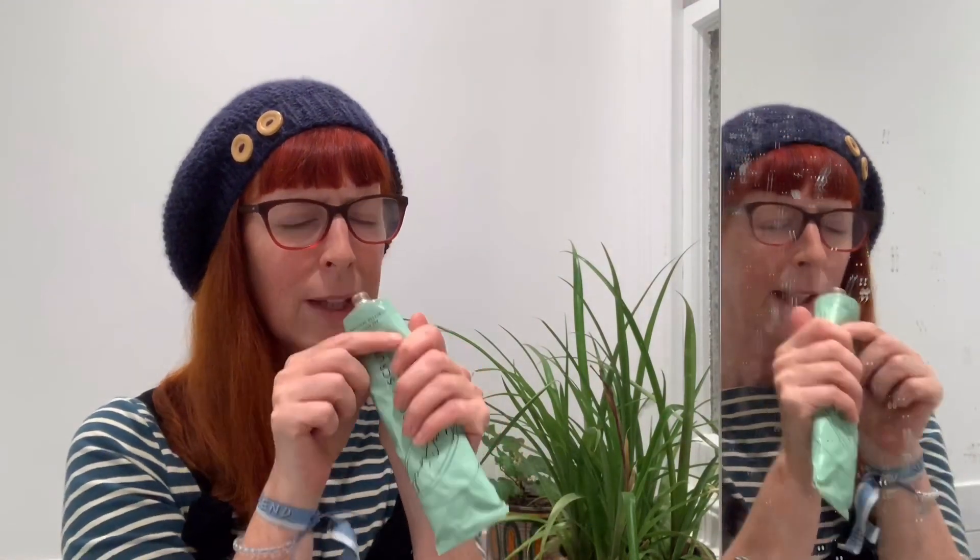This one has got lemongrass, sea salt, lime, and coconut oil in it, and it does smell good, it has to be said. It's not that strong a coffee smell — it's kind of a really nice, refreshing, sort of summery smell.